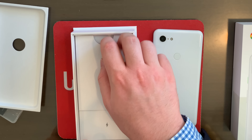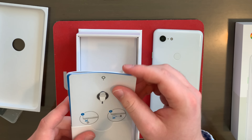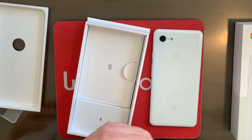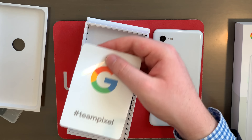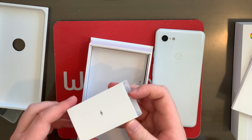Let's see what else is in here. We've got some paperwork, a SIM ejector tool, a little bit of paperwork. Do we have a Google sticker? That's pretty cool. I know Apple likes including Apple stickers with their phones. Beats headphones likes including Beats stickers with their headphones. A lot of companies liking stickers these days. Right here, this looks like it's probably going to be some charging stuff.